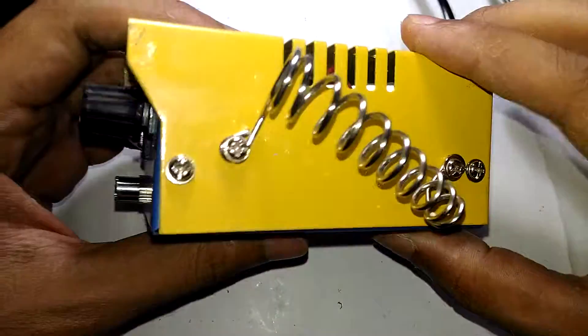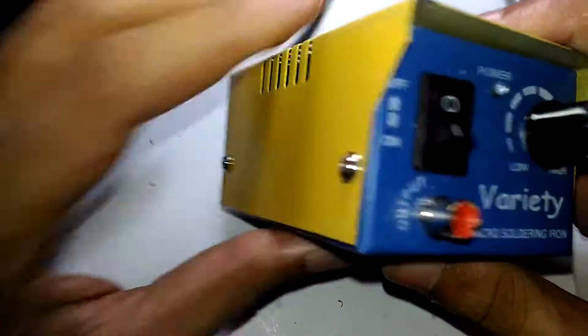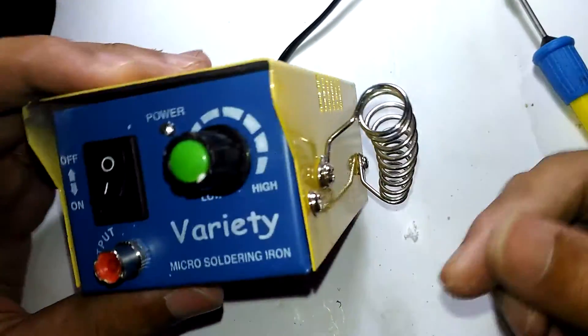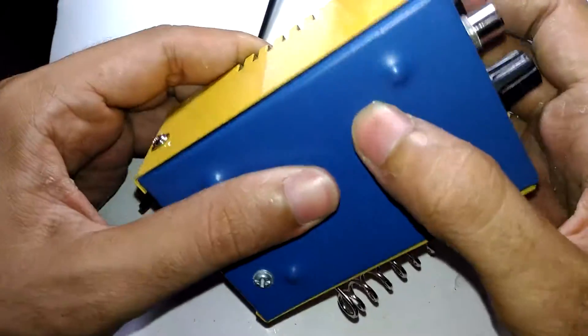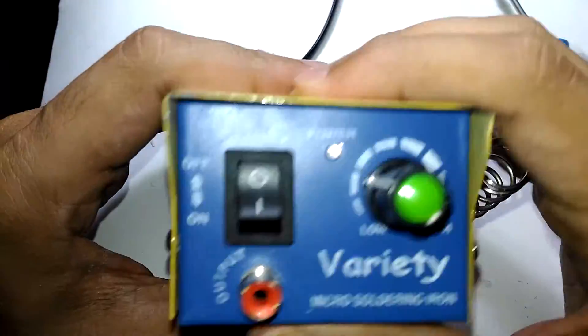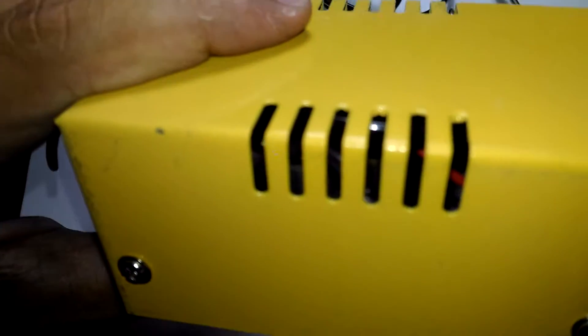Every single screw on this thing is loose - you can actually turn everything with just your fingernails, that's how loose everything is. Even the transformer was loose, and I know there's a transformer because I took a quick look through there.